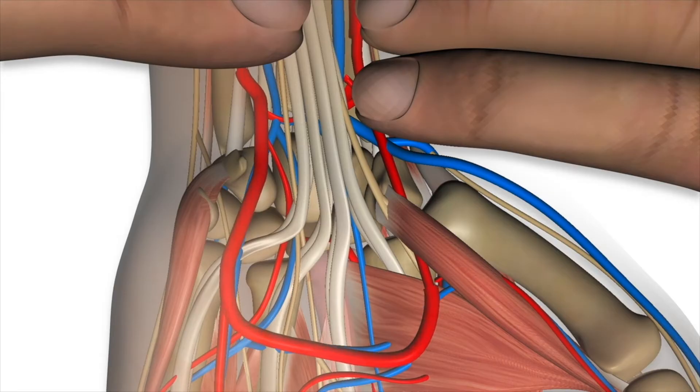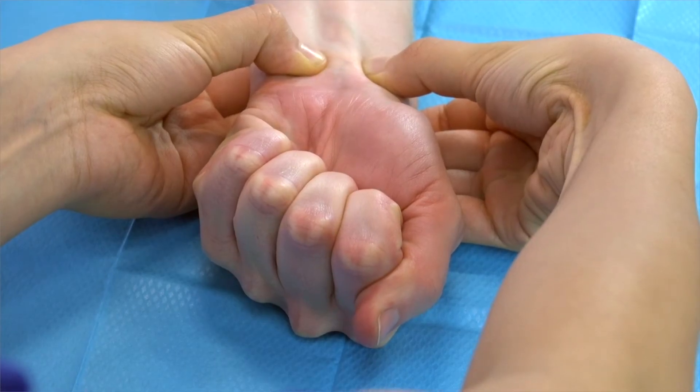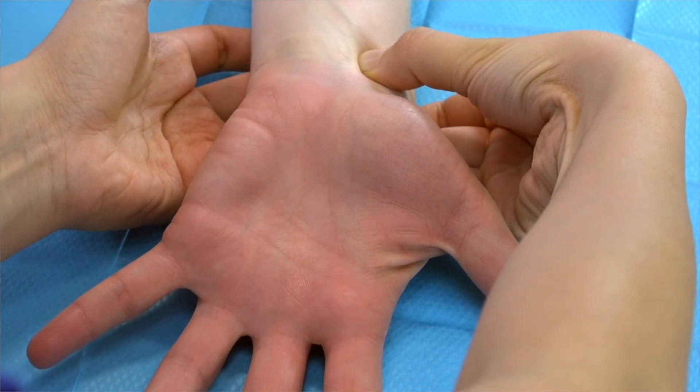We then release the pressure that has been placed over the ulnar artery, and if there is an adequate collateral supply via the ulnar artery, then the hand should be reperfused almost instantly. In this case, we know that our patient has a good ulnar artery supply.